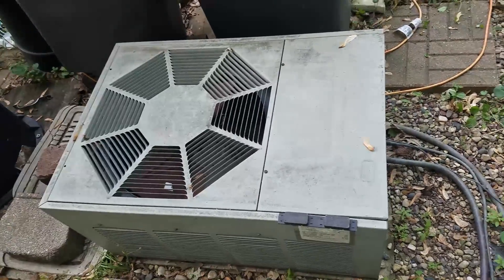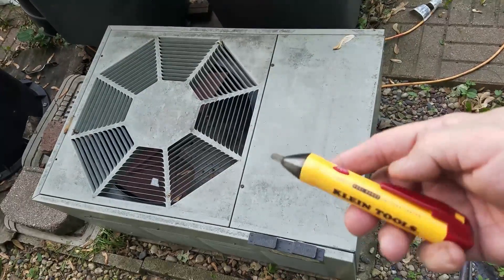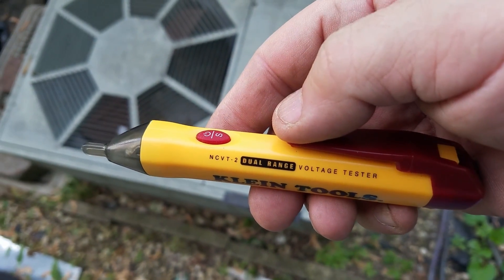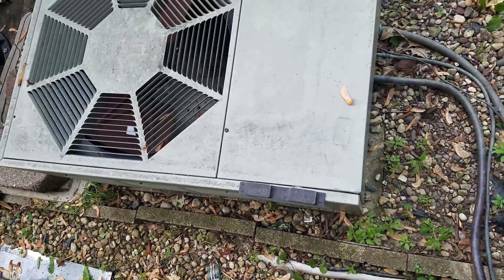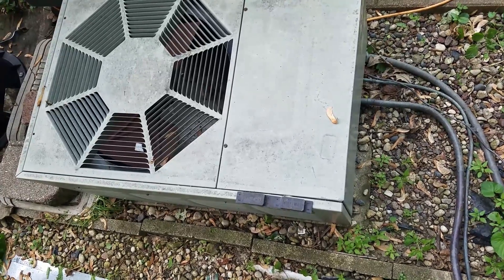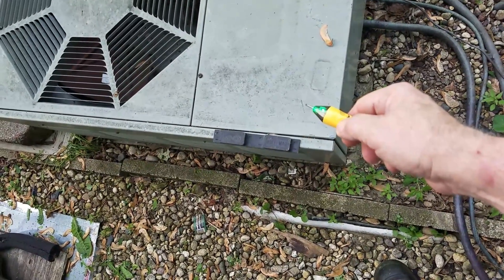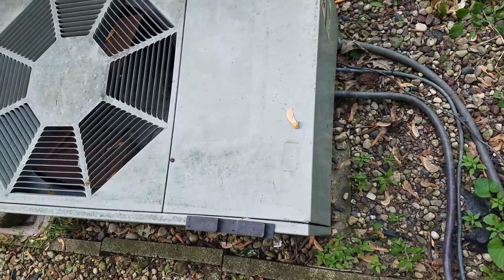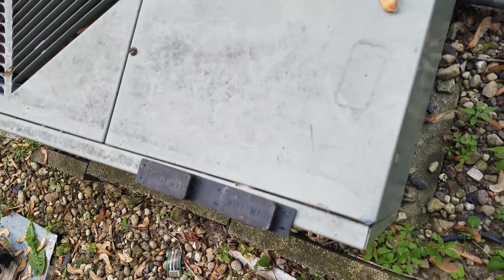One of the first things I'm going to do is use two different non-contact or near-field voltage testers. One of them is a Klein Tools dual-range — it does low and high voltage. I haven't used it enough to be fully familiar with the settings, but the first thing I'm doing is checking to make sure that there's nothing energized on the cabinet itself. It may seem a funny process, but it's something you should do as a matter of safety — they may or may not be grounded, and the wiring may also have an internal short that you don't know about, so if it's energized you want to know going in.